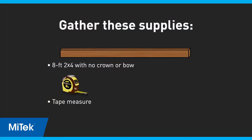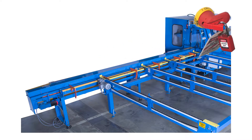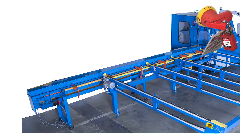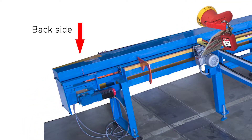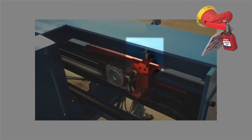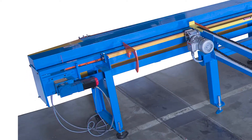Gather the supplies listed here. If you haven't already inspected the gripper assembly, lock out tag out the saw and inspect the gripper motor assembly and entire in-feed rail for debris or binding. Inspect the home sensor for loose or damaged parts and cables. Wiggle the gripper drive assembly to check for tightness.